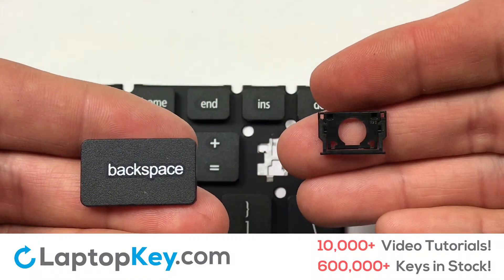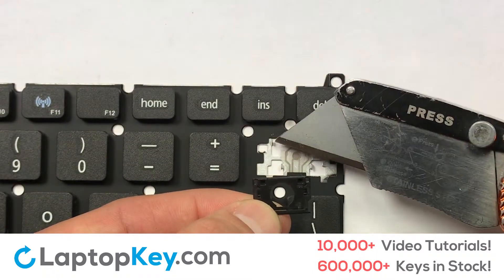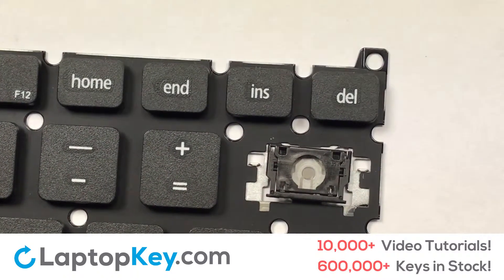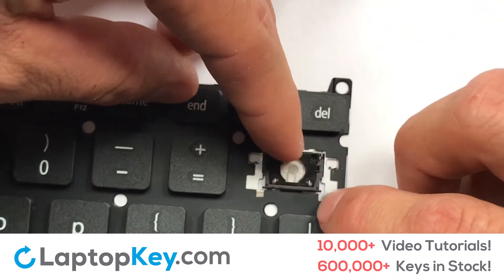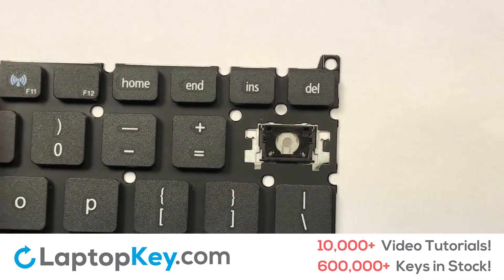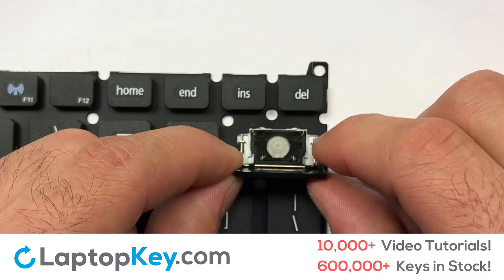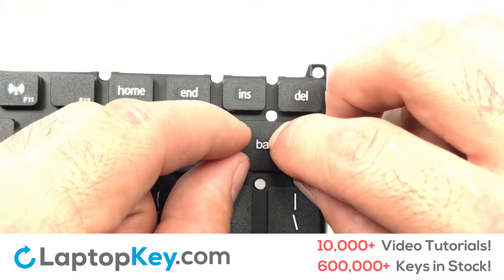We're now going to install the large key. Gently align the retainer clips so that they catch the metal hooks on the keyboard. Apply pressure to the lower tabs so that the key retainer catches onto the metal hooks. Place the rubber cup in the center. Place your keyboard key on top of the retainer clips. Press down to attach the key.